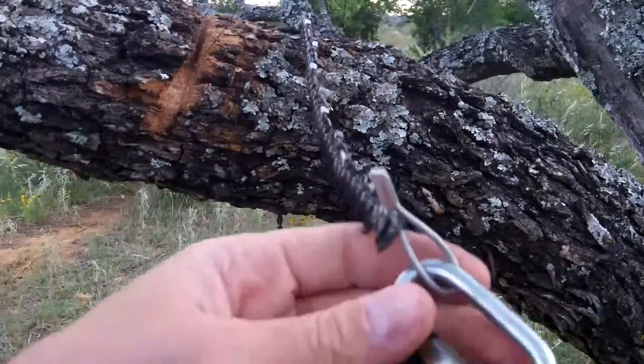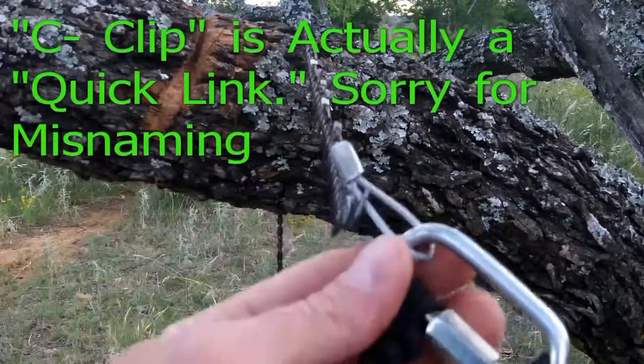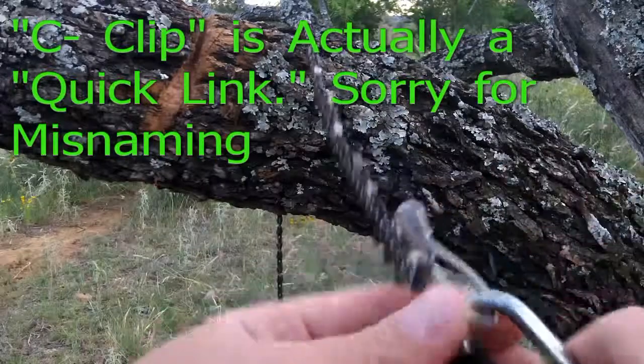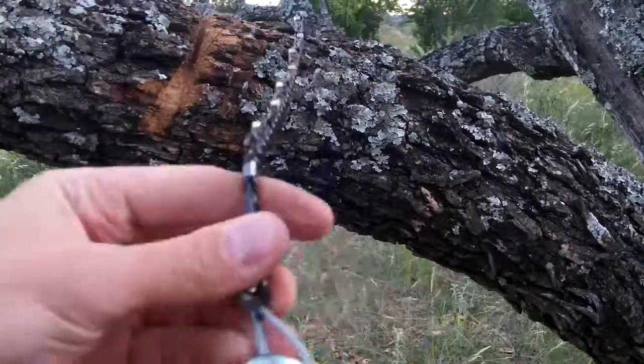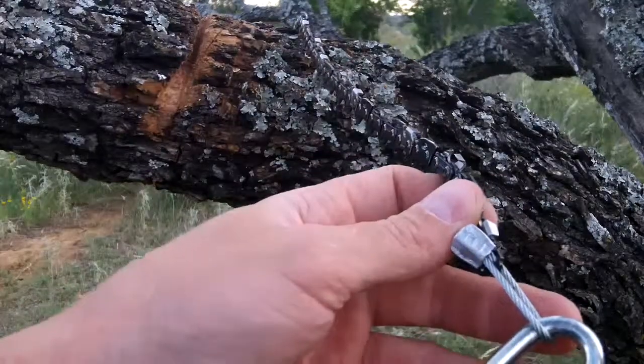I've made this out of a D-clip that I've attached the paracord to, and then a snare cable. If I attached the paracord directly to the snare cable or the hole in the chain it would fray the paracord over time, and I wanted to prevent that.